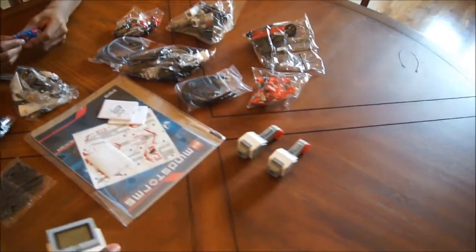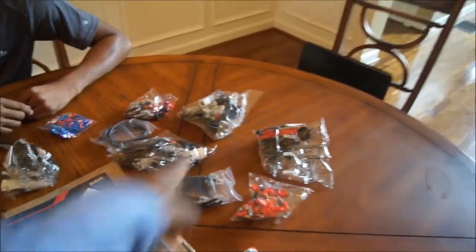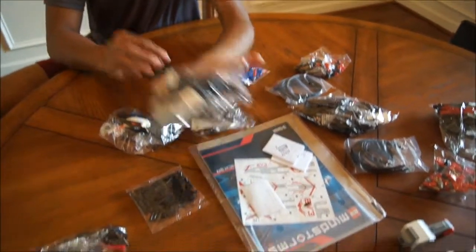That was nice, but it looks like they only give you two motors instead of four. Unless I'm missing something. What's in that bag over there? You can open it up, go right ahead.